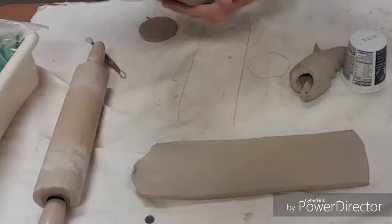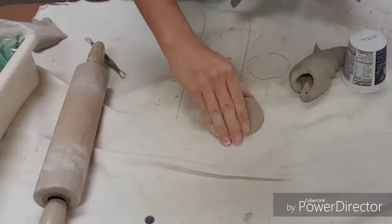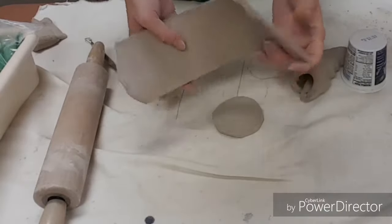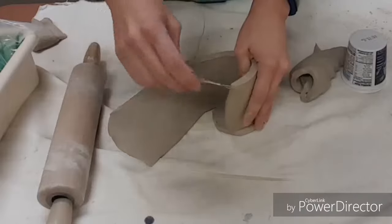Part of your leftovers you keep, and part of your leftovers go to me. Then we take your base and we take your slab that you sliced, and this goes on top of your base, not around it.